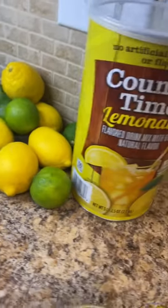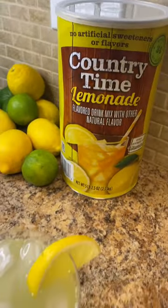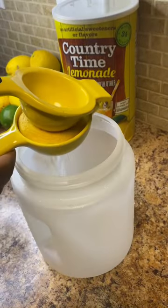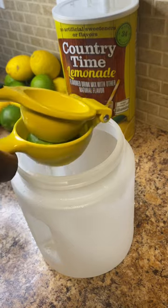Alright y'all, I had some lemons and some limes that needed to be used up, and I also had some Country Time lemonade in the cabinet that didn't get any play because my kids didn't know how to finesse it. So here I come to the rescue.